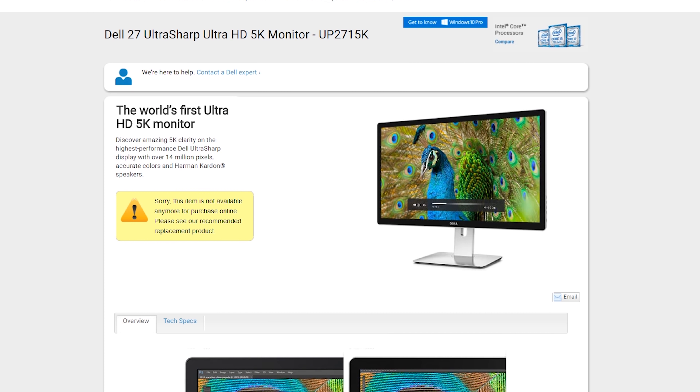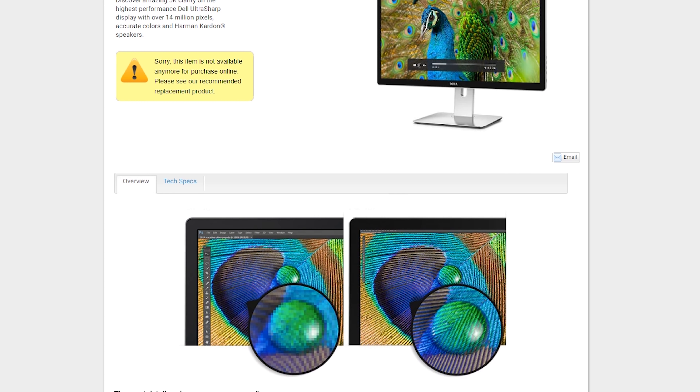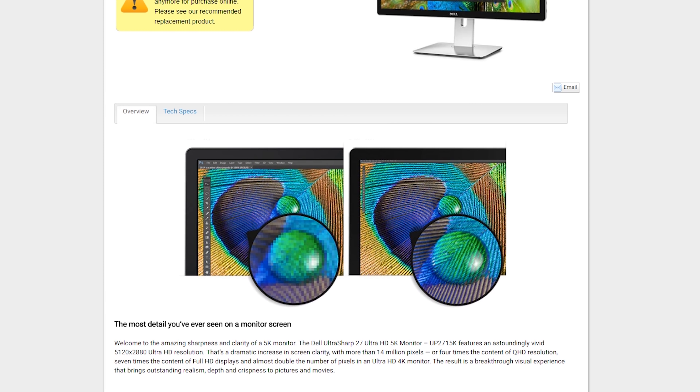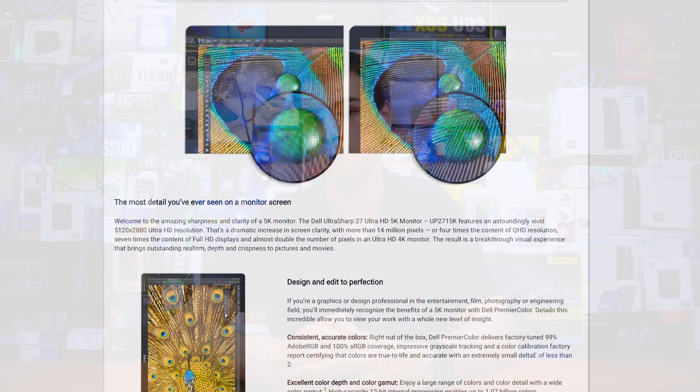For this build, we pretended we could still get the Dell 5K display. It is discontinued and you can only find it used. When it comes to Windows, 5K isn't really well supported anyway — you'd be better served with a couple of 1440p colour-accurate displays. Our total price, even with that 5K display, comes to $11,051 — about $4,000 less than Apple's offering. But Windows 10 already hates 4K screens, so going 5K isn't doing us many favours.